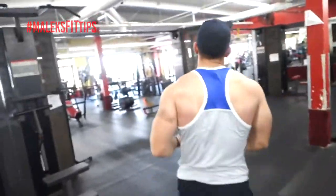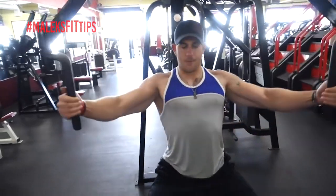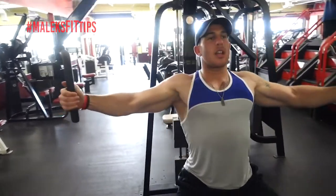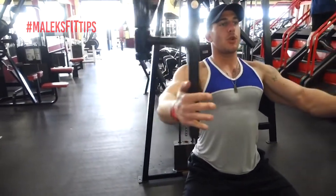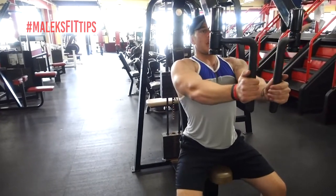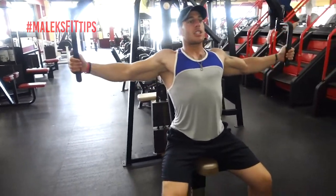Now we're gonna go to the chest fly. This one doesn't have to be too heavy — light enough to where you feel it. When you come out here, as you're squeezing, you want to kind of push out. You don't want to just come in like this. You want to push out with your hands — it's gonna contract the chest even more.